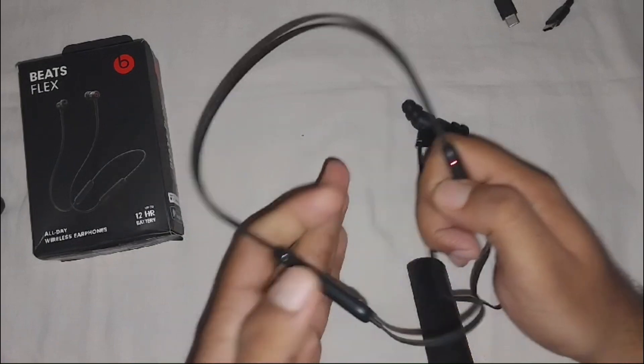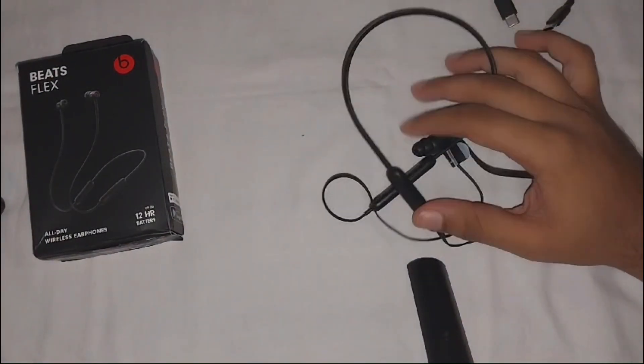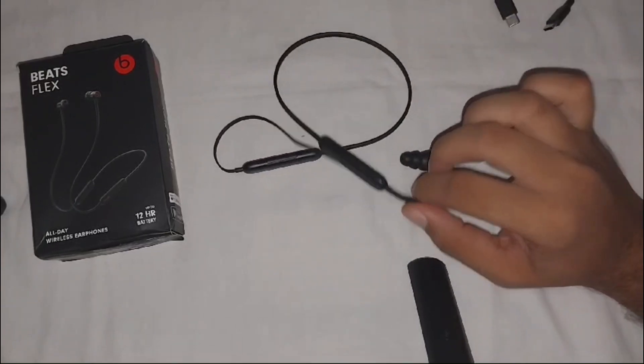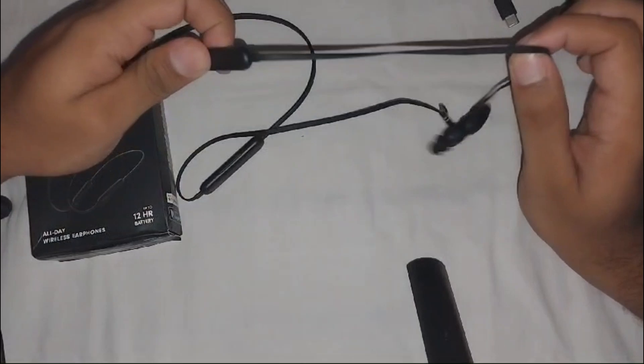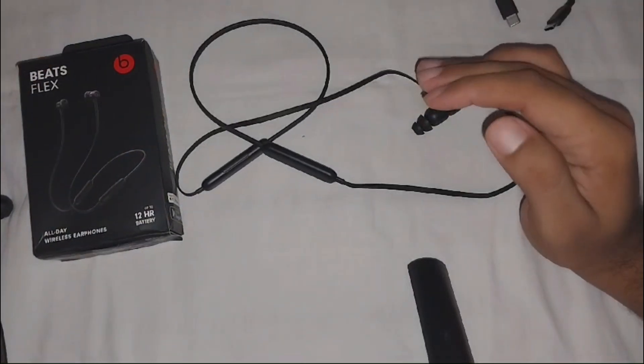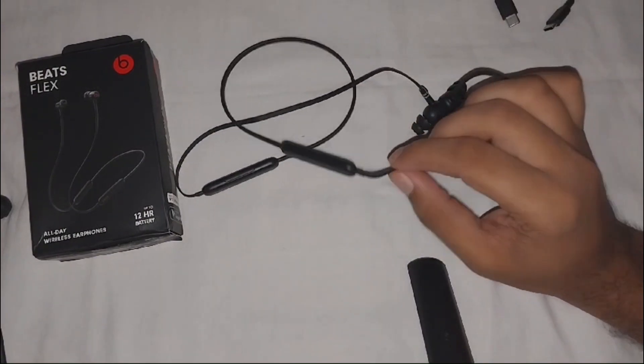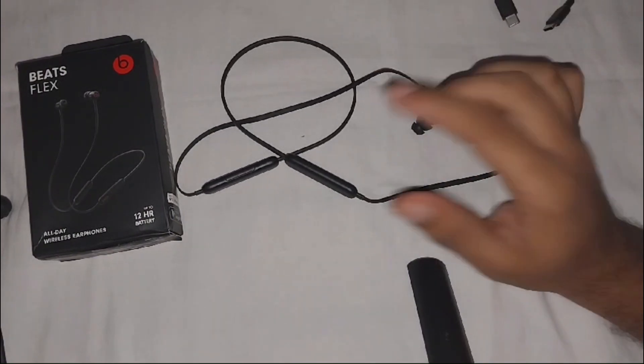If the reset does not resolve the problem, inspect the earphones for any physical damage such as cracks or frayed wires, which could affect sound quality. If you notice any damage, it may require professional repair or replacement of the Beats Flex.